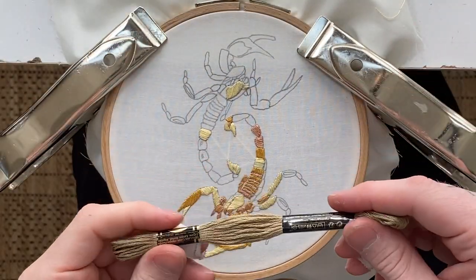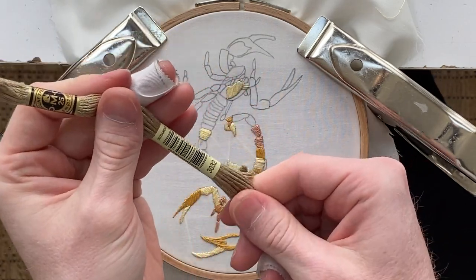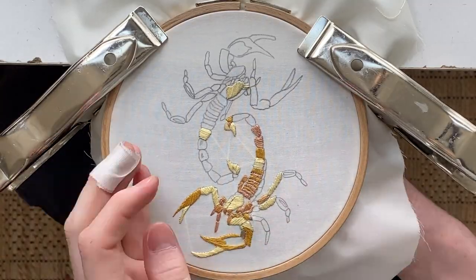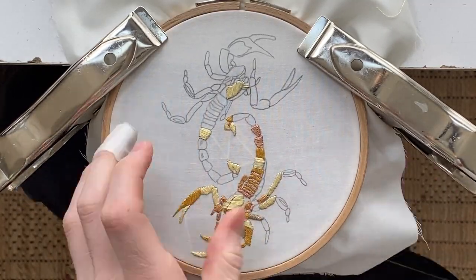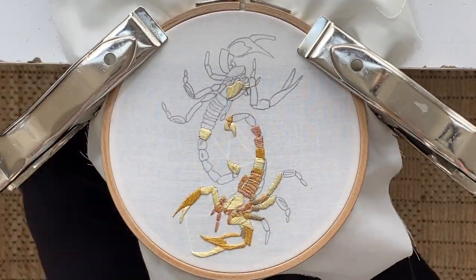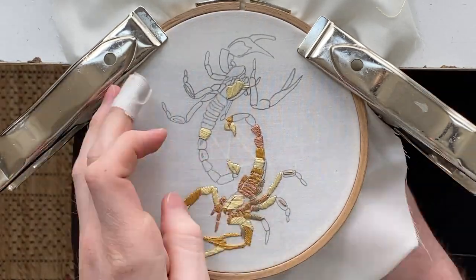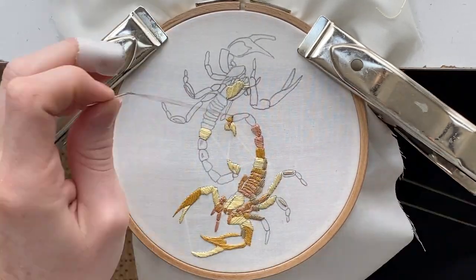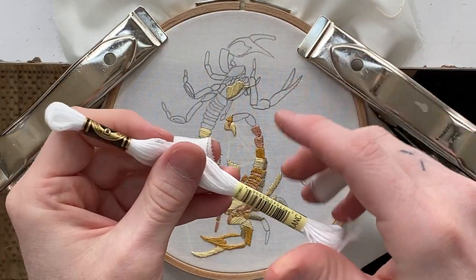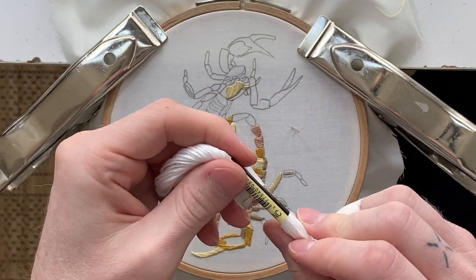The next color we're going to use is this brown — the number is 3032. The last color we're going to be using is this really bright white — it's called Blank.